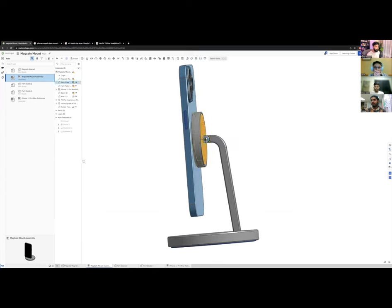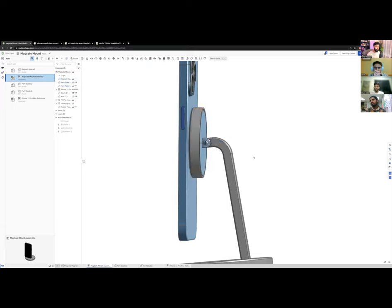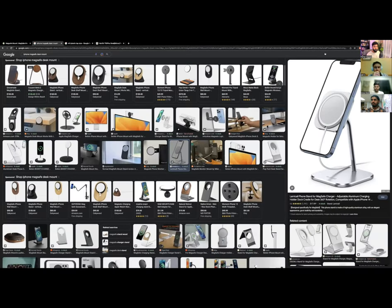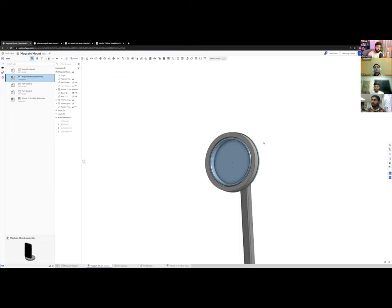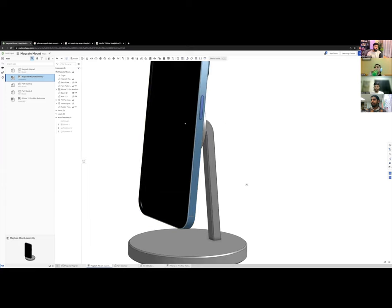I can also reconsider the magnet integration — maybe route back to having the magnet insert directly into the mount. Overall, I hope this was a great CAD lesson showing my workflow: we went from nothing to a full desk mount in about one hour while explaining every step. After this, the next step would be to export and 3D print it.